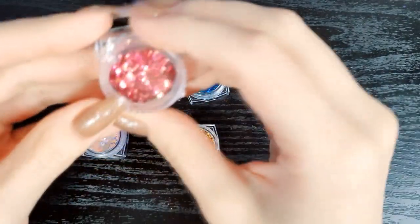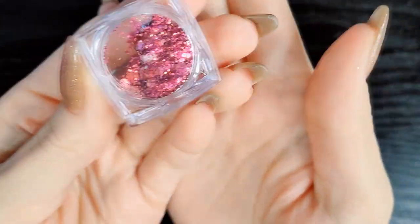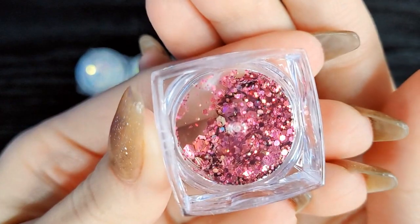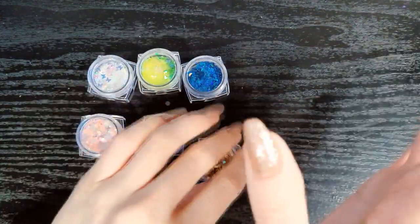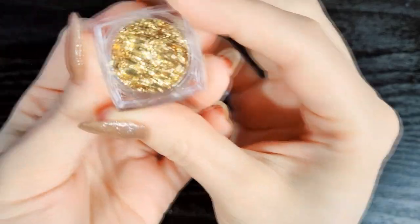This is like a pink and rose gold glitter in multiple sizes. I'm sorry — the light is on this side over here, which is why the reflection is coming in. And then this one is just gold foil.